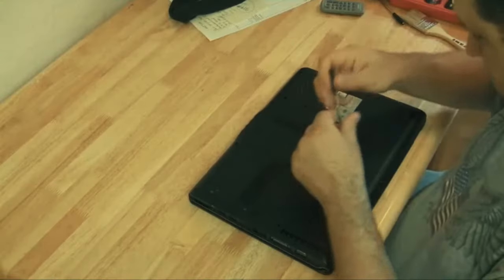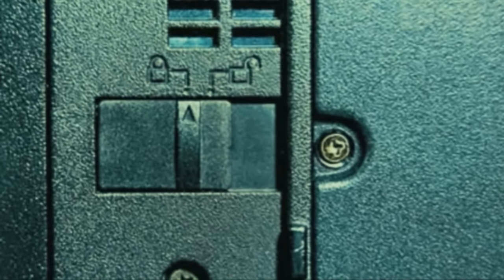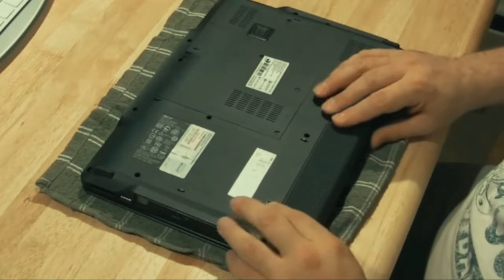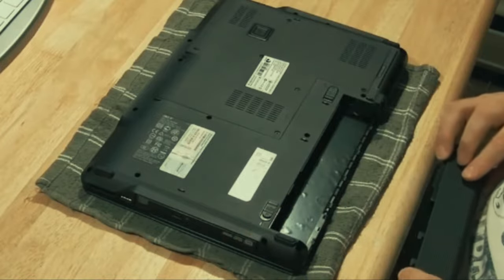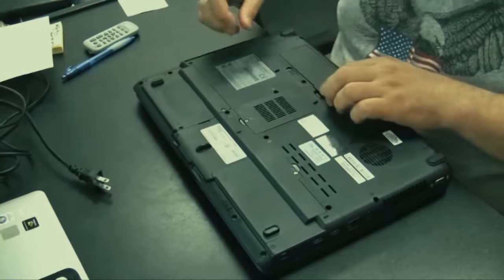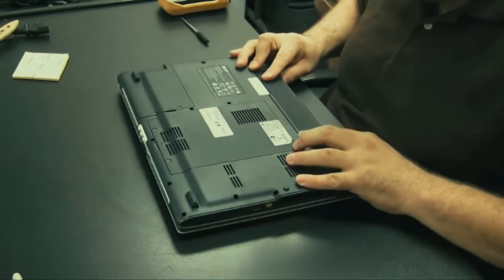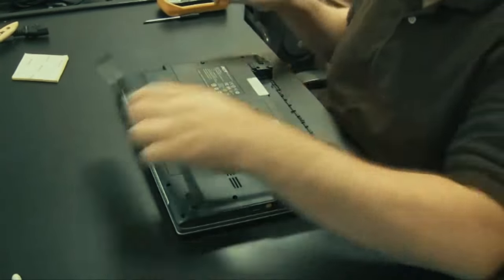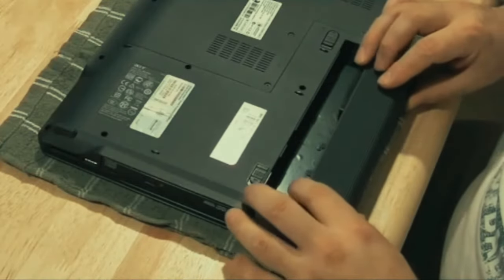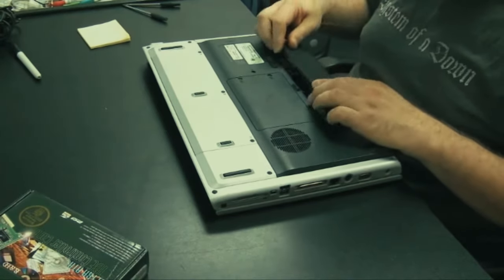Some laptops have a locking mechanism so the battery doesn't fall out - you'll see a lock icon. What you do is unlock it first, then hit the slider switch and pull it out: unlock, slide, and pull out. To put it back in it just snaps right back in. Some you have to angle in, and that's it for batteries.